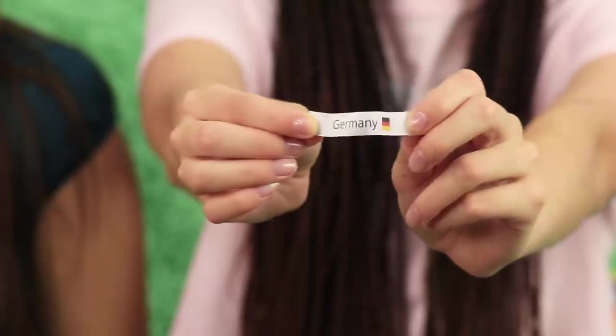I picked Germany! Awesome! I've never been! The Brandenburg Gate! Oktoberfest! See ya soon, Berlin!